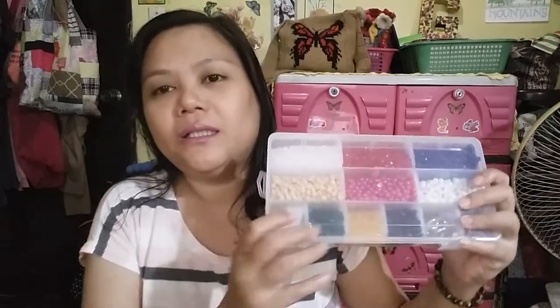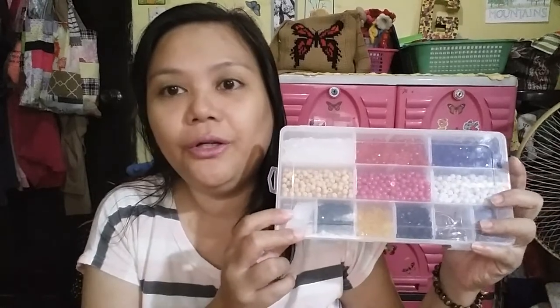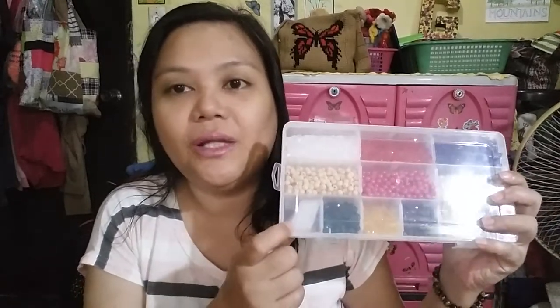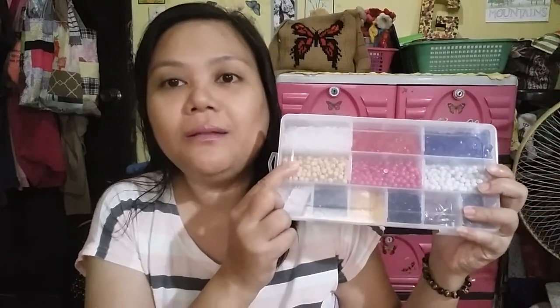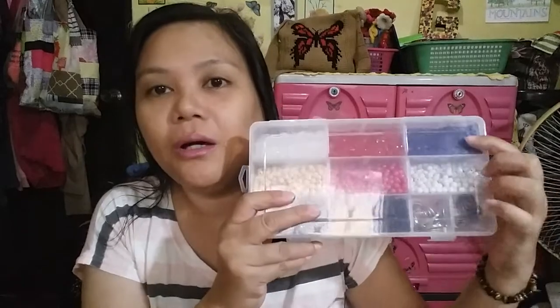I took the opportunity to show you guys the projects and undertakings I have been doing this past day. I'm happy to announce that I have put up the BDED Assembly Starter Kit on Shopee. This is how it looks — a 6x3 container with added dividers. For the top part, I have put 3 colors of acrylic craft beads in white, red, and blue.